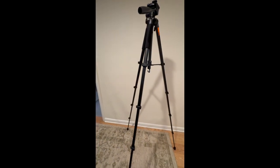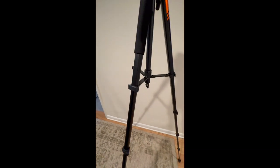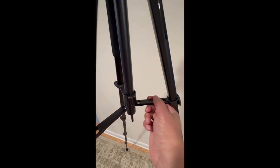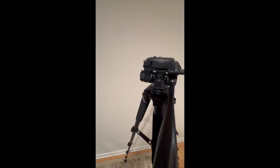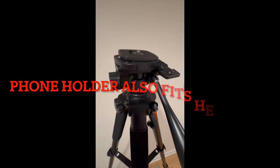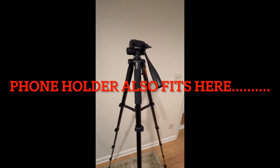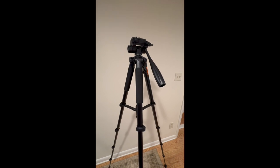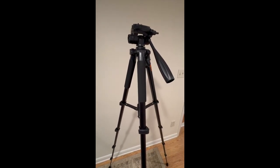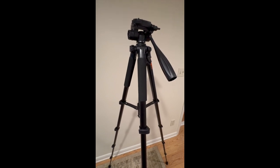And there it is fully set up. This component here helps to anchor it level. And then up here we've got the camera pad and the angle adjuster. And there you have it — the Kingjoy 75 inch camera tripod. It feels solid and the movement is very smooth. Thanks for watching.